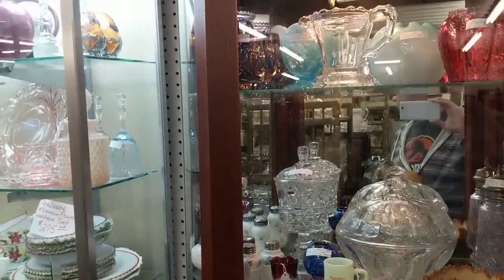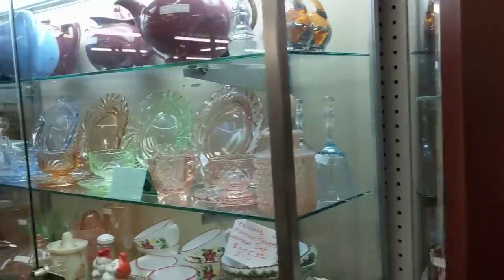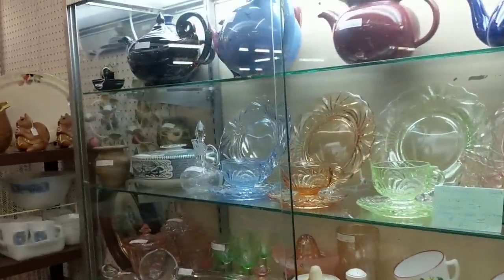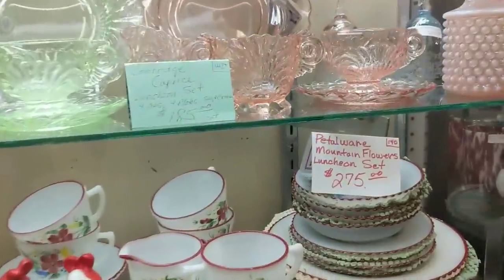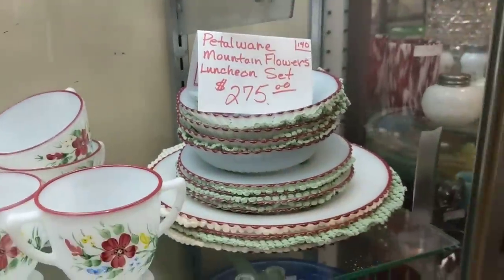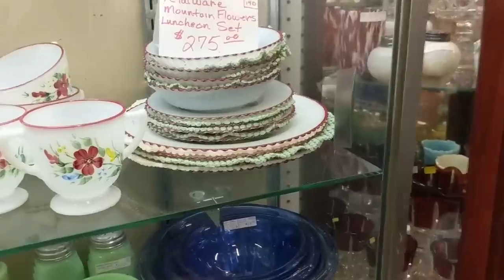See anything that catches your fancy? Probably not anything that's not priced high. Yeah, this is a pretty substantial booth. Wow — $275. That's interesting.